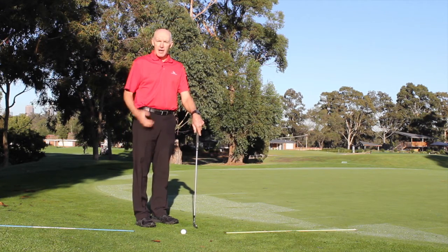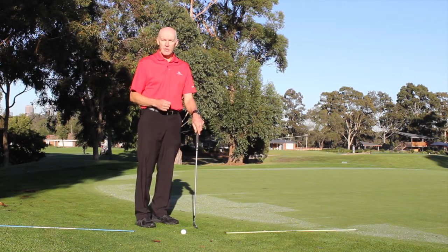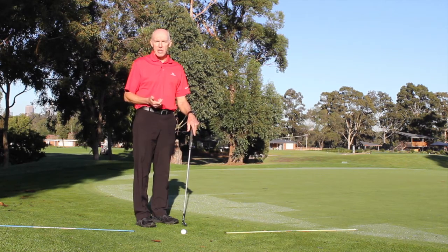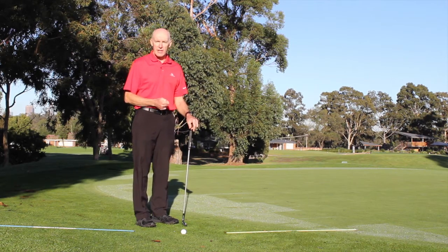Hi, I'm Peter Knight, a master professional with the PGA of Australia and one of the coaches at Yarra Bend Golf Course in Melbourne. We've already talked about the setup for chip shots, and now what I want to do is talk you through the stroke itself.